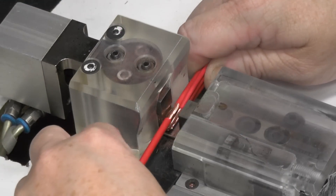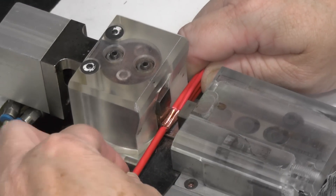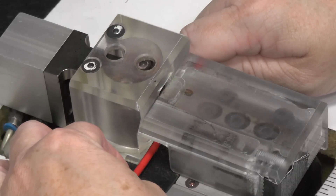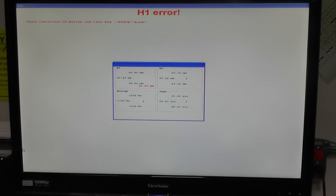For quality control purposes, some of these parameters are monitored after the weld is made. For example, if a wire was inadvertently left out of a splice, a warning message will display and that weld will be rejected.